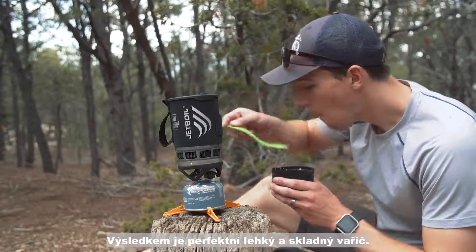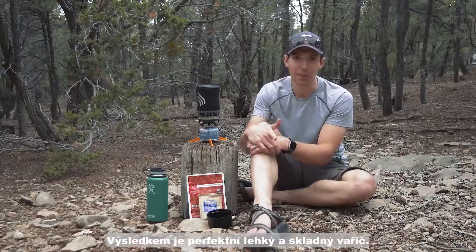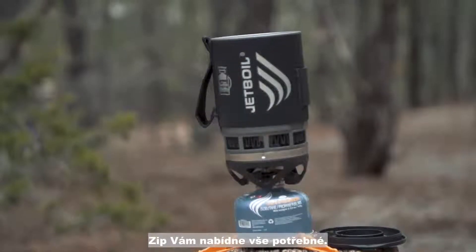All in all, the Zip is perfect for anybody looking for a lightweight and reliable cooking system. It gives you everything you need and nothing you don't.